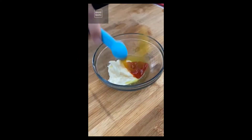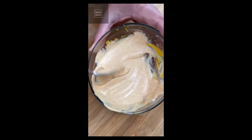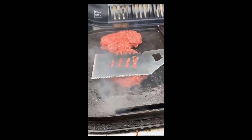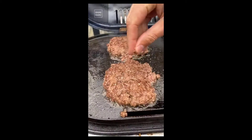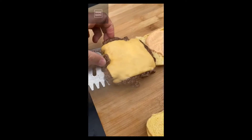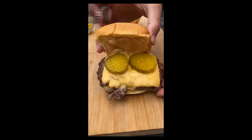Homemade smash burgers: add mayo, pickle juice, ketchup, yellow mustard, paprika, garlic powder, and onion powder. Mix and set aside. Butter that grill, place your beef patties down and aggressively smash — you're looking for those wispy beef edges. Cook for two minutes, flip, add salt and American cheese. Casually smear the sauce on your potato rolls, top with the patty, add pickles, and compact it all.